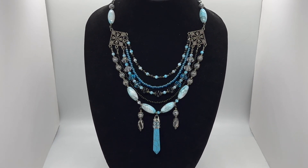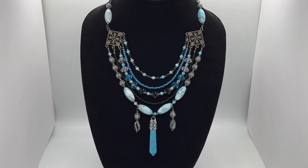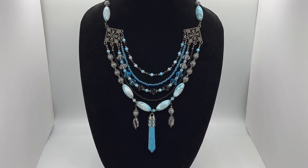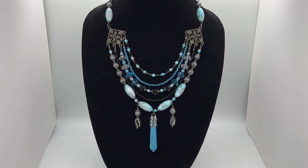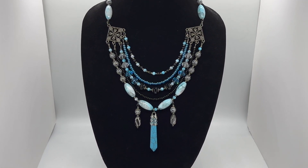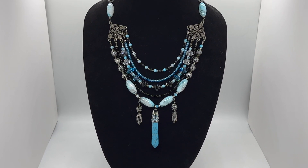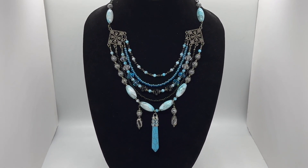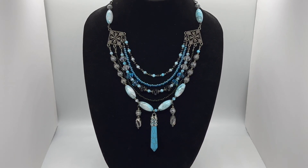I absolutely love the beads that came in this month's treasure bag, and if you're interested in the treasure bag, I will have all the information you need to get signed up to be notified for when she releases her next treasure bag. So if you would like to see how this labor of love came about, then stay tuned.